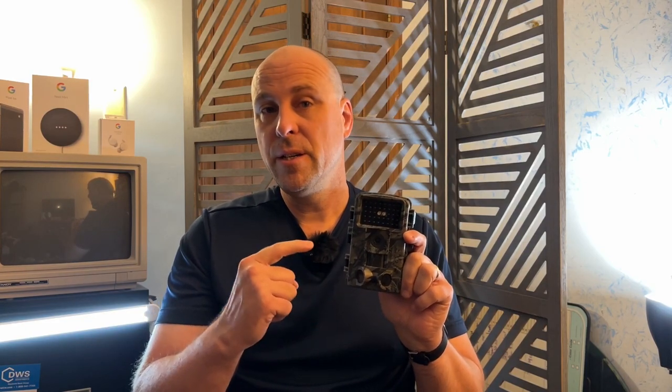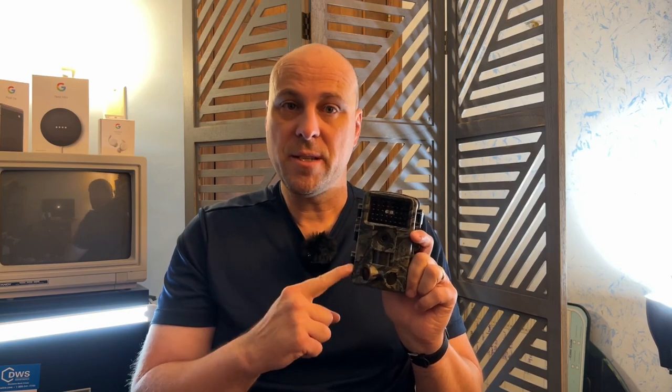Today I'm reviewing the Haase PR800 trail camera. This was sent to me in exchange for this video, and I just wanted to let you know what my experience was with this and what I think about it. To start with, I have zero experience with trail cameras. I'm not a hunter, but I took this review on because I was interested in setting this up in my backyard to see what kind of wildlife I could get video of at night.